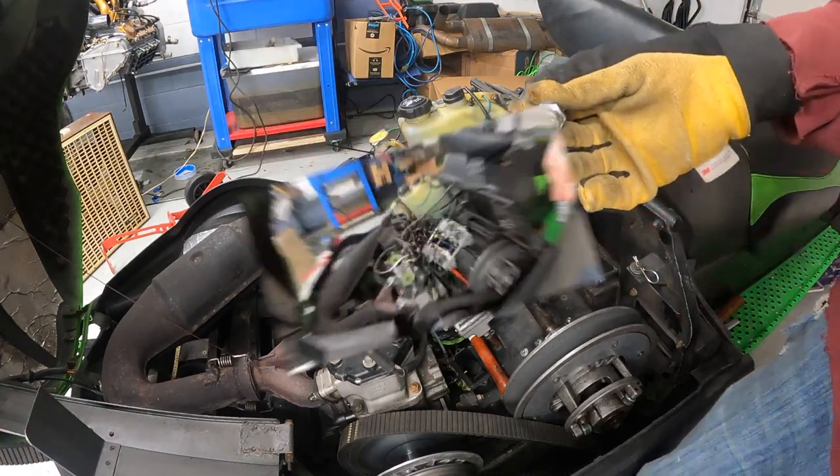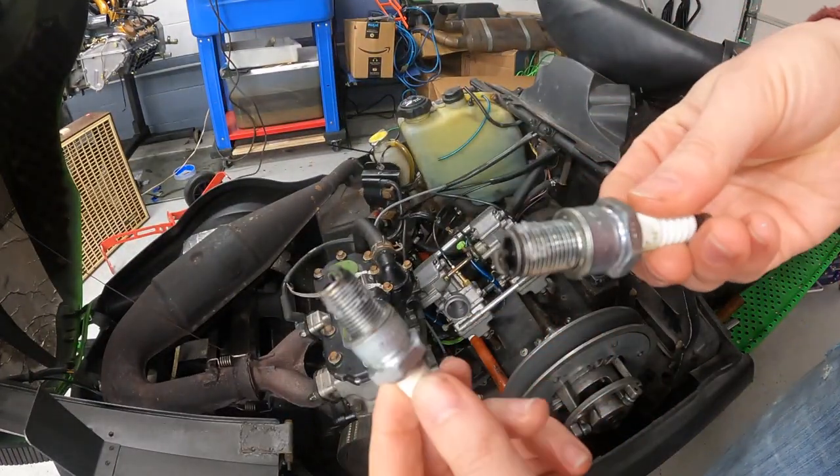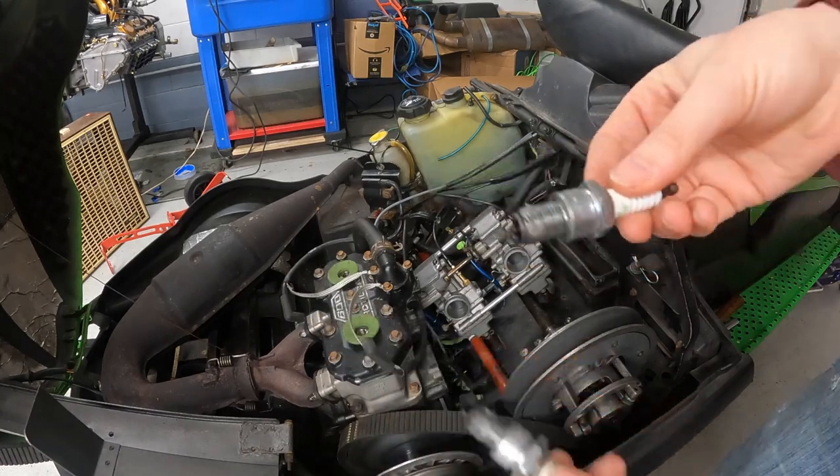Yep, super oily. Cleaned both plugs with brake cleaner and a paper towel and put them back in.